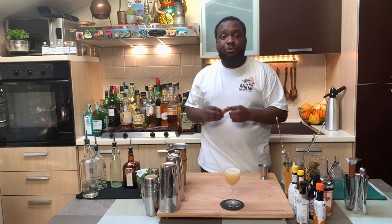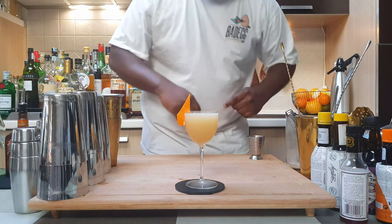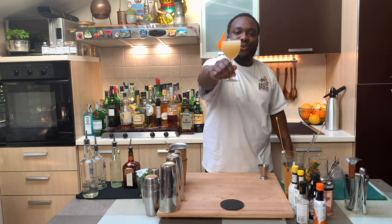And for garnish it's going to be an orange peel. Here we go guys, enjoy your drink.